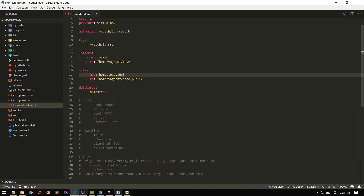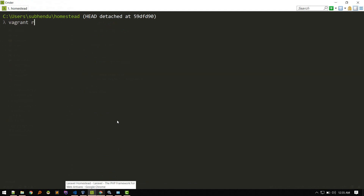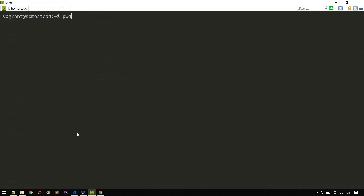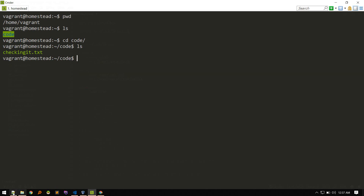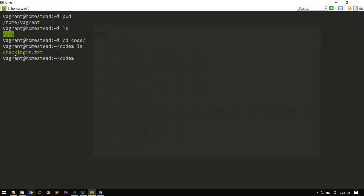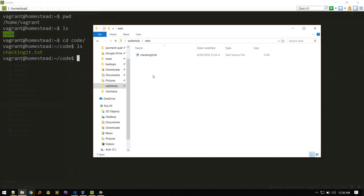Whenever you make changes to the homestead.yaml file, run vagrant reload --provision. Once that's done, SSH back into the virtual machine. We're inside home/vagrant — let's list the files. We have the code folder. cd into code, list it, and you'll see the test file we created. Both the local folder and the virtual machine folder are mapped — whatever you put in one appears in the other. These two folders are shared.